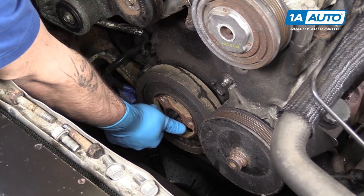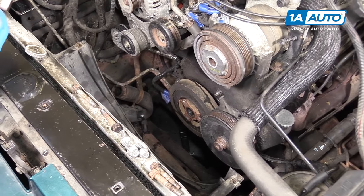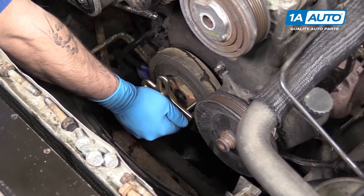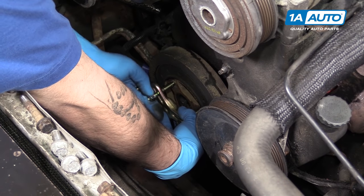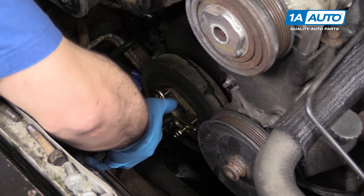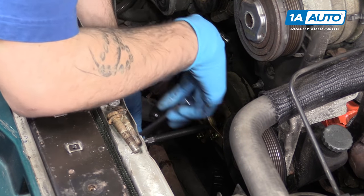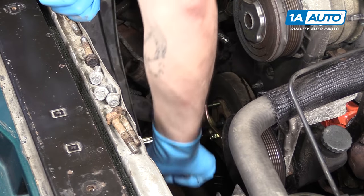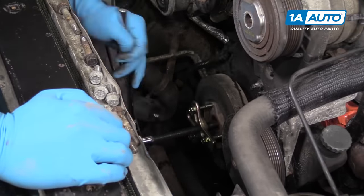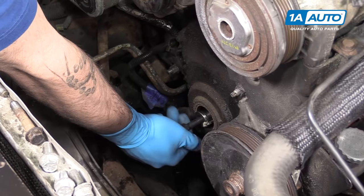We'll reinstall the center bolt without the washer as far as we can by hand. We'll now use our harmonic balancer tool from 1A Auto. Some of the supplied hardware fits the balancer bolt holes, so we'll set those in. You want to make sure these are all in equal lengths so that it pulls straight and flat. We'll run in the center bolt also supplied in our puller kit from 1A Auto, then use a 19-millimeter socket and ratchet to tighten down the center bolt. Once we've tightened down the center bolt far enough, we can slide our harmonic balancer off by hand. Be sure to remove the center crank bolt.